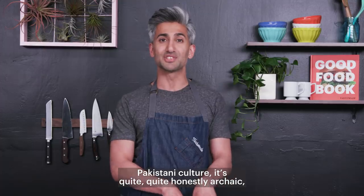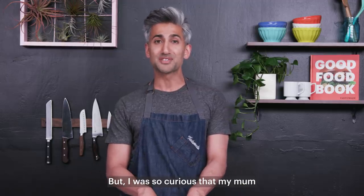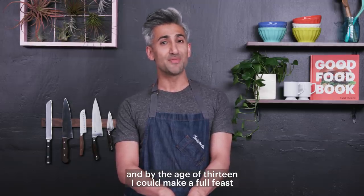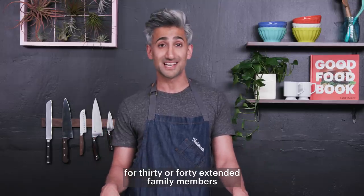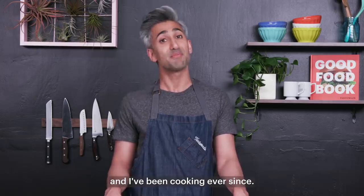Pakistani culture, quite honestly, is archaic where women cook and men eat. But I was so curious that my mom started teaching me how to make our food when I was seven or eight. By the age of 13, I could make a full feast for 30 or 40 extended family members completely from scratch — all Pakistani food, all Indian food. It was incredible, and I've been cooking ever since.